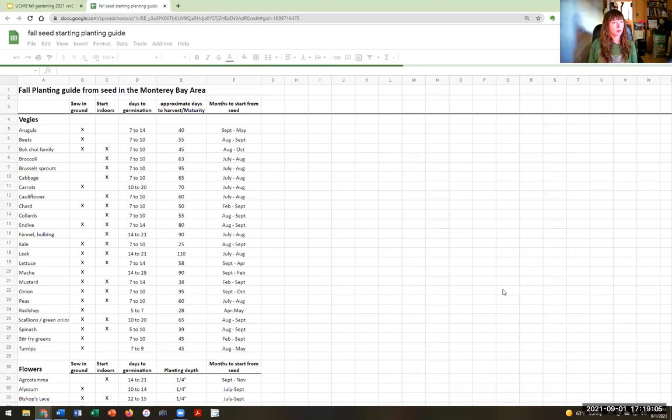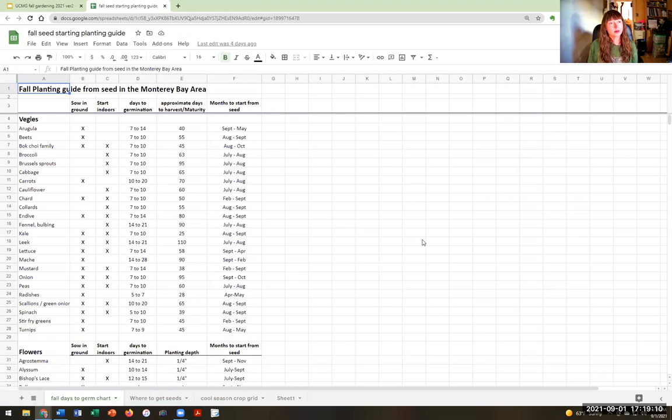Delise has created a really wonderful planting reference guide — a beautiful piece of work and a great reference. It's a fall planting guide from seed for the Monterey Bay area. For example, arugula is sown directly into the ground, days to germination is 7 to 14, approximate days from seeding to harvest is about 40, and months to start seed is September through May. Kale can be direct sown into the ground or started indoors in a flat and transplanted later. This guide is probably the gem of the class and will be sent to you after.